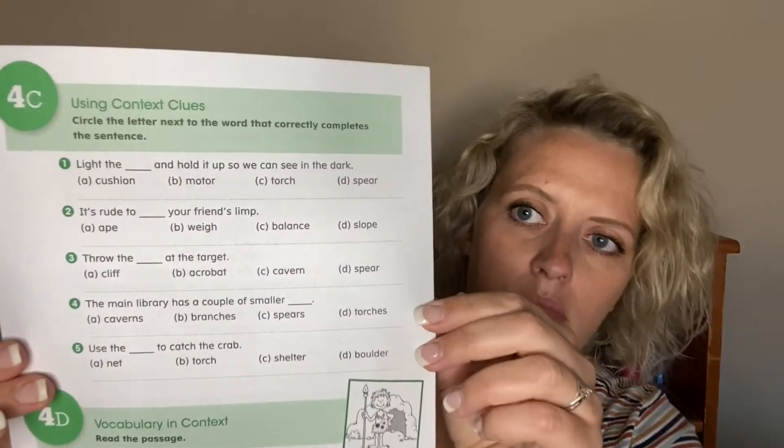For second grade, Exercise B might look like 'making connections — circle the letter next to the correct answer: which word goes with cave — chimney, cavern, motor, or brain?' What I like is it pulls in some previous vocabulary words, so this week we worked on the word 'motor' and that's one of the choices — they keep bringing back those old words.